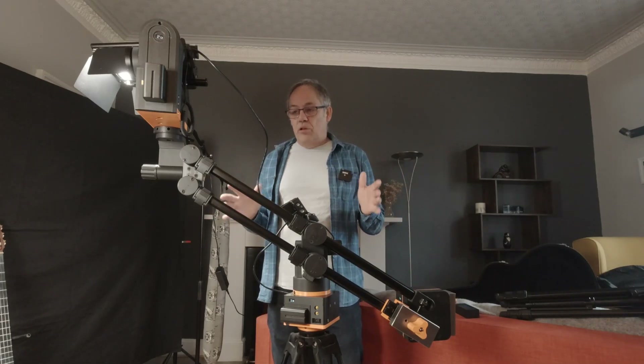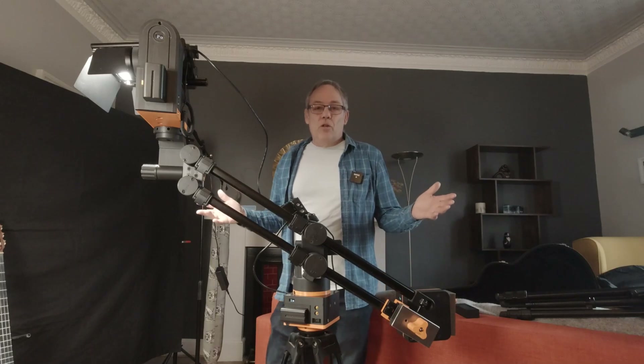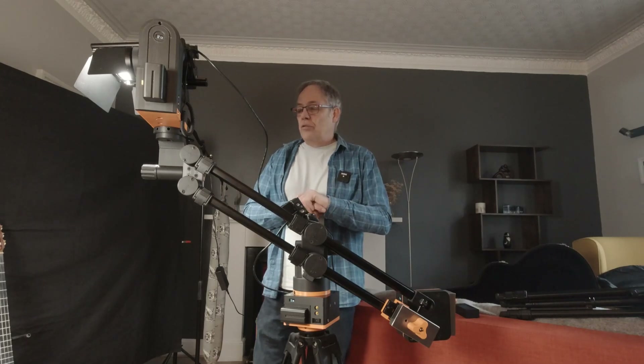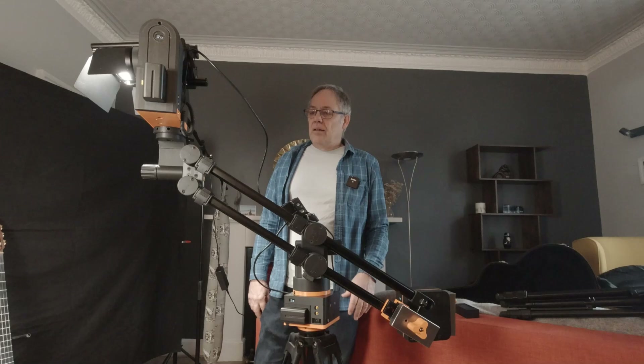So who could use a jib like this? Well, obviously any kind of product video — this is a huge benefit. In-room shots are classic. It has time-lapse and stop motion on it, so you can use it for all those things. You could take it outdoors if you can be bothered lugging all the gear out and setting it up. But its limitation is that it is a mini-jib, and that comes with that.